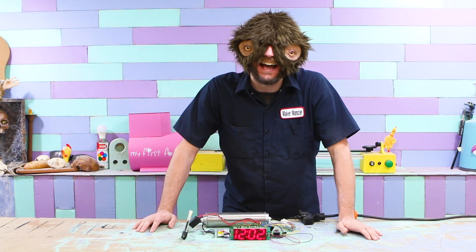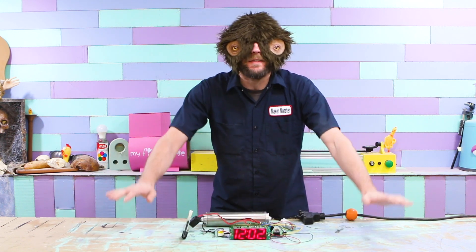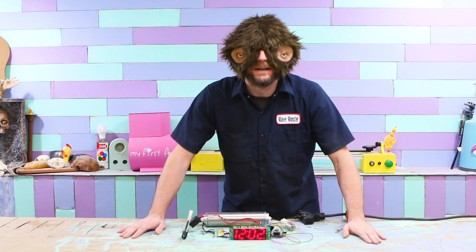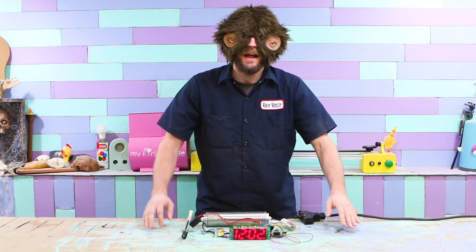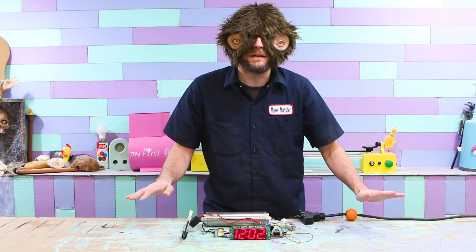Oh, that is amazing. This is amazing. This is going to be the best alarm clock in the world. Now I'm going to mount it to a board and make it look nice.